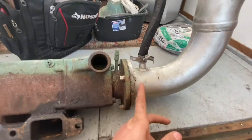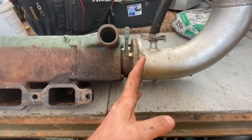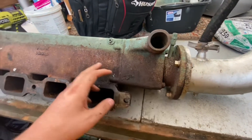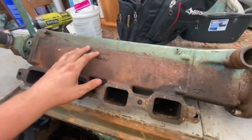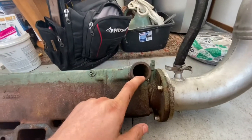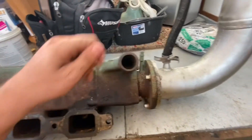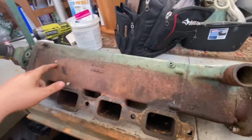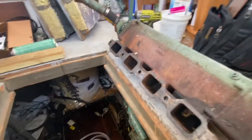Here's an interesting thing I learned: behind this gasket connection, it switches over to cast iron or cast steel. What's in this section is just coolant — no raw seawater at all. The raw seawater comes in at these two ports and never reaches this section. That's an interesting tidbit. Now I'm going to go ahead and install this.